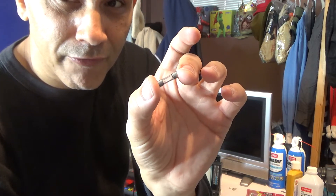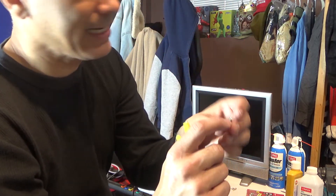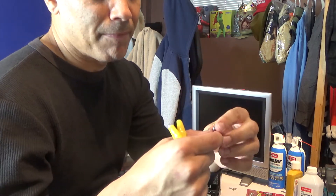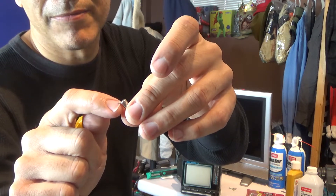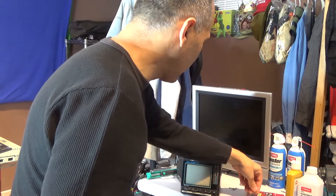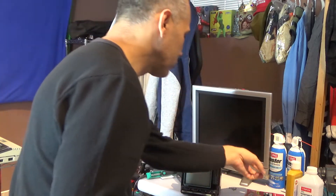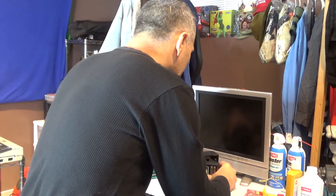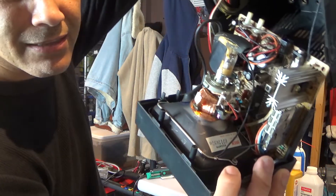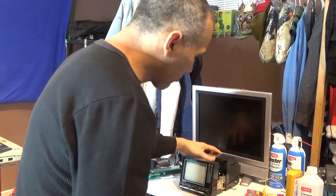I unsoldered the fuse. It's a 3 amp 250 volt fuse, about 5 millimeters on one side and 20 millimeters on the other — a standard 5x20mm fuse. It was soldered directly onto the board. I went to Home Depot and found a two-pack of replacement fuses. I'm going to solder the new one in right next to that big capacitor, and it should work since jumping it confirmed everything else is fine.